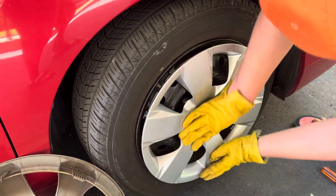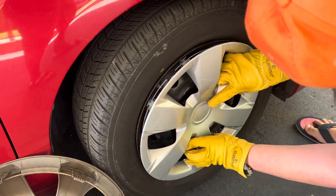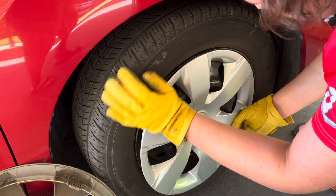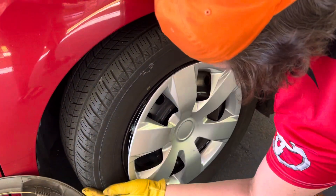Firmly push on the center of the hubcap — give it a shove — until the clips snap.